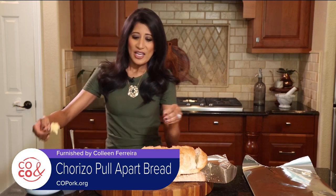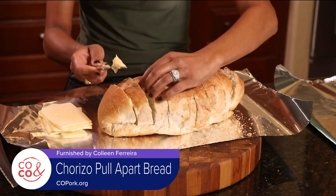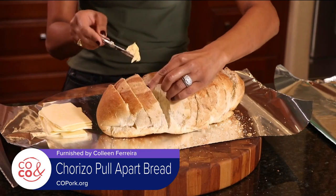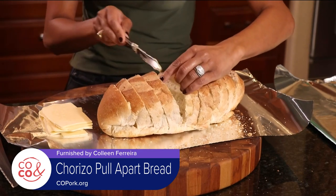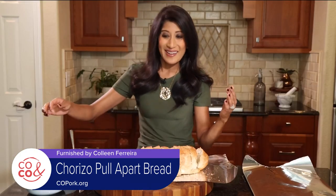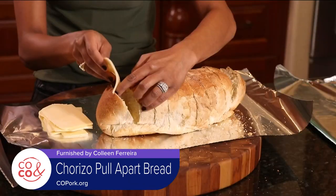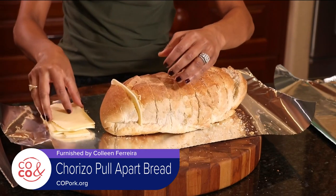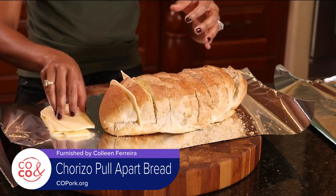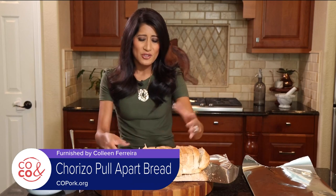Garlic butter spread — you can find this pre-made in your grocery store, or you can make it yourself with some herbs, softened butter, and of course some fresh garlic. Garlic butter spread is going inside each little slice. Then we're adding in Havarti cheese. I love Havarti — the melting factor of this cheese is second to none. I use it in a lot of dips, all my pull-apart breads, and in queso fundido with chorizo. Super easy.